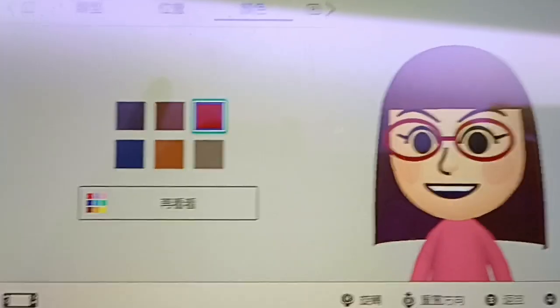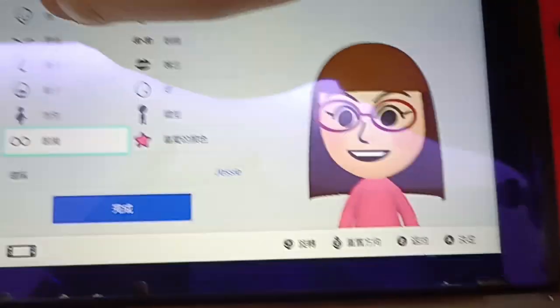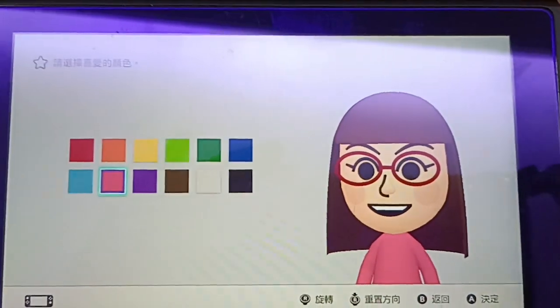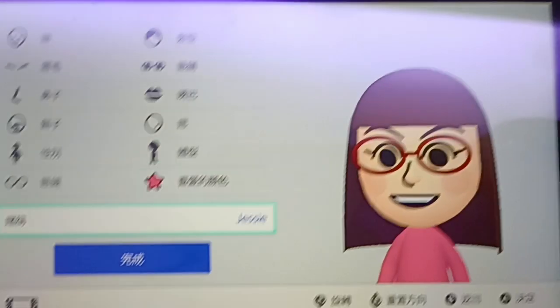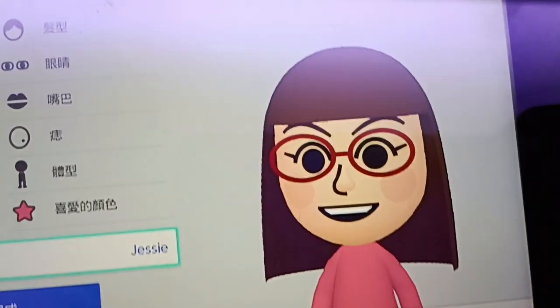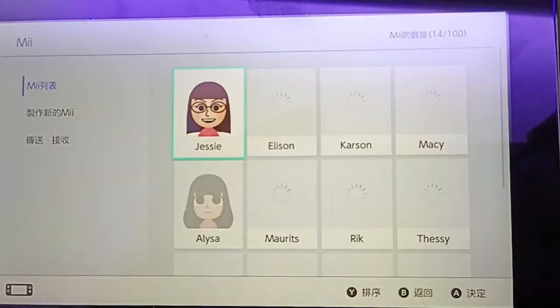Same position, no need to change. And finally, my favorite color is pink. Make sure I type my name correctly, and there you have it — here's my Mii!